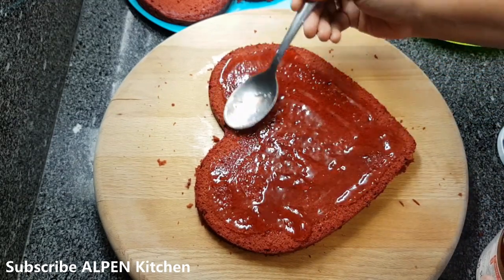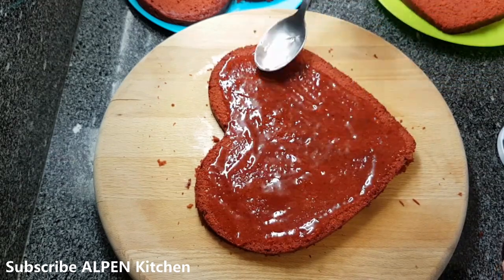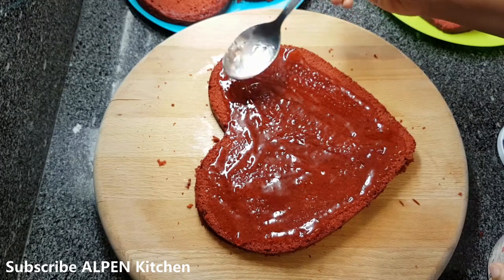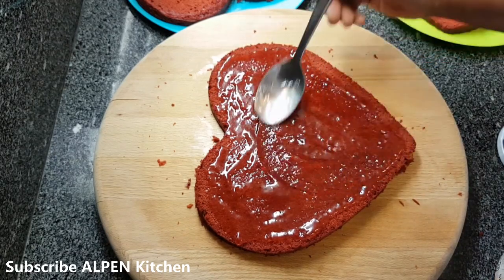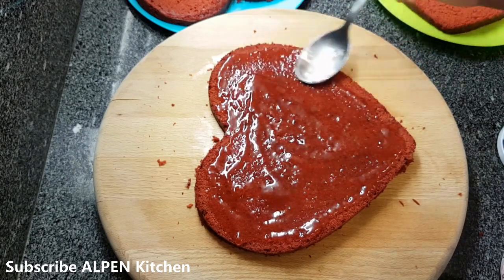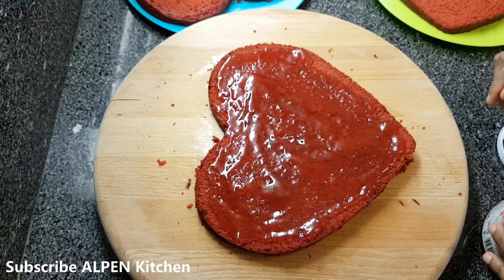I will add sugar syrup — 1 cup of sugar with a little bit of strawberry and a little bit of cheese icing on top.